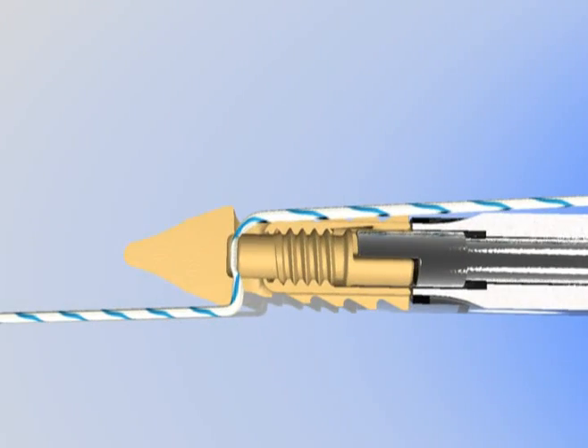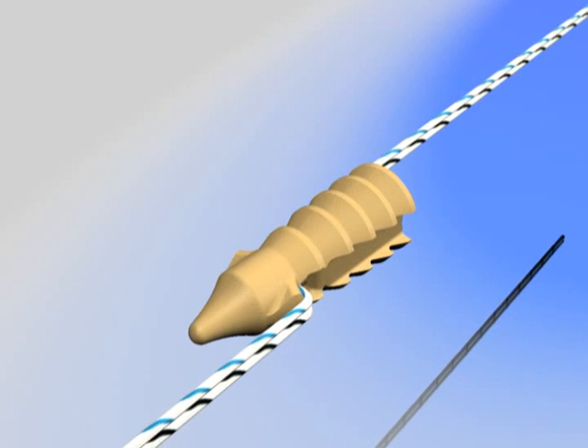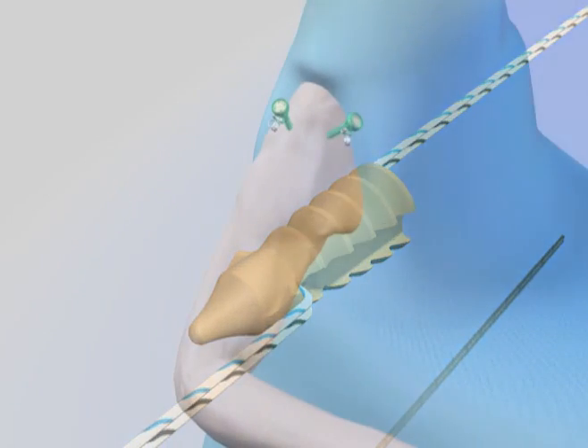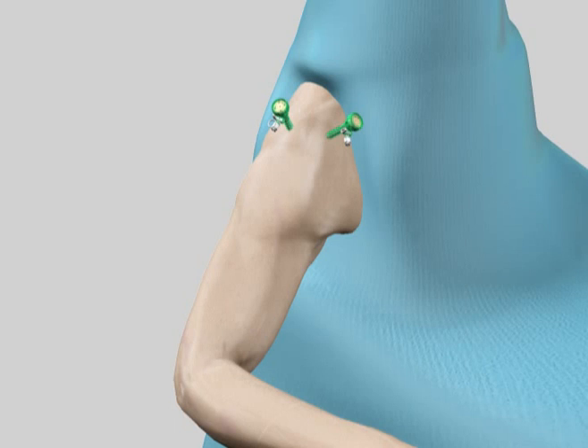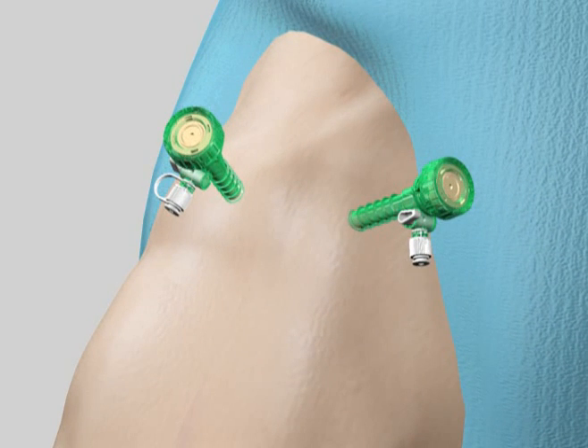If desired, the amount of suture tension can be adjusted and this capability will be demonstrated in the following technique. In our animation, the patient is shown in a beach chair position and the viewing portal is placed in the posterior position. Two standard portal placements are shown in the lateral and accessory lateral positions.